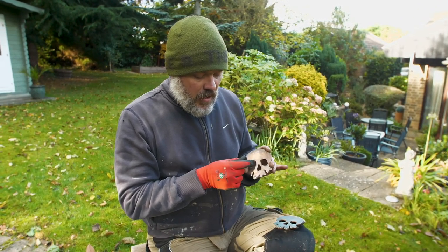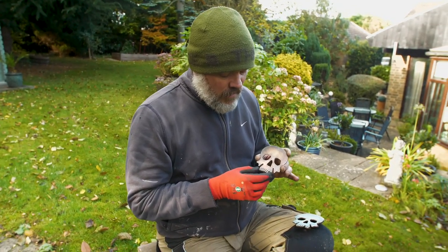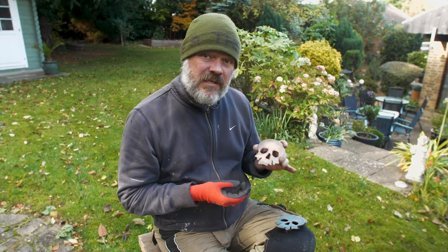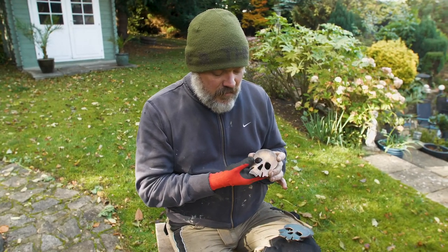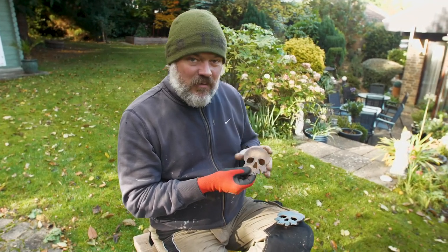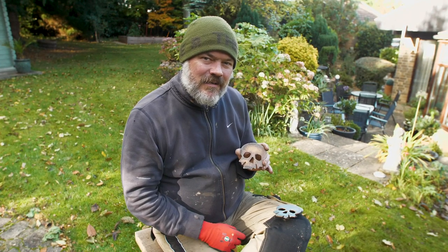I think all in all we kind of enjoyed making those. The felt — the gluing the felt on the back — I think we need to look at that a little bit just to perfect that. We were thinking these might be a product we're going to offer on our Etsy shop, probably available in about a month or so. We've got a little bit of perfecting to do, but interesting little project. Happy Halloween from me, Uncle Al, and from Camera Boy.